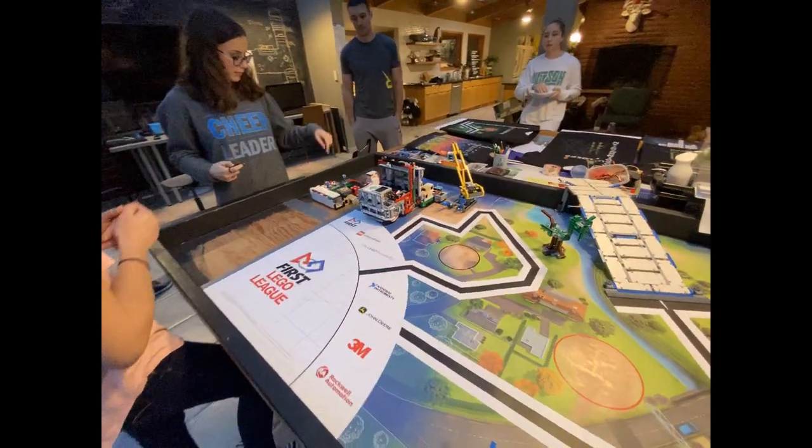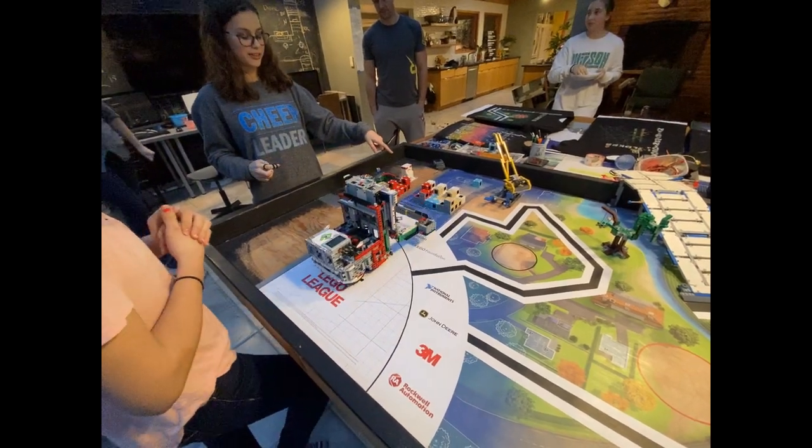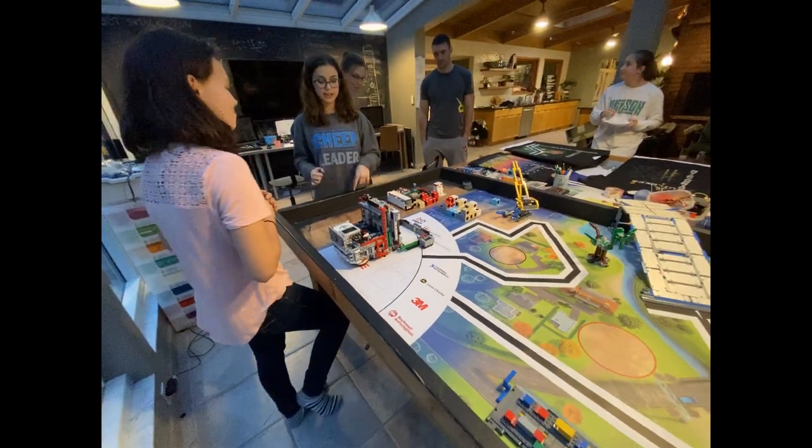I'm going to give this to you, and then I'm going to take that and give it to you. And then I'm going to take it off and you're going to take the thing, and it's going to be on the skinny side.